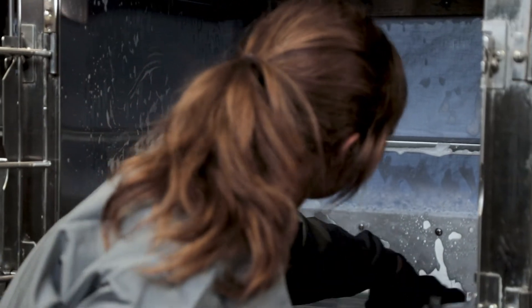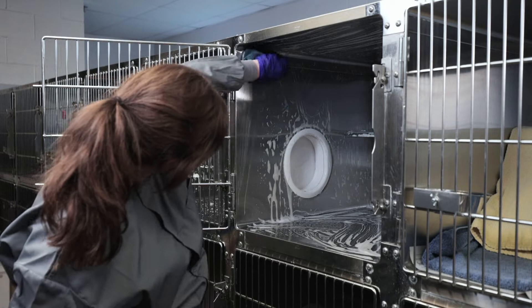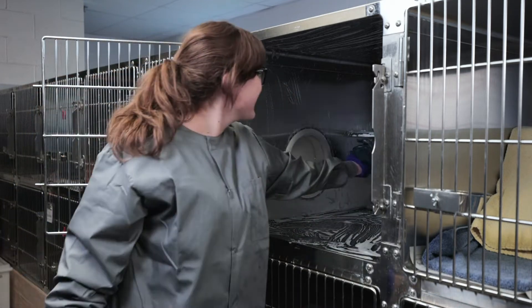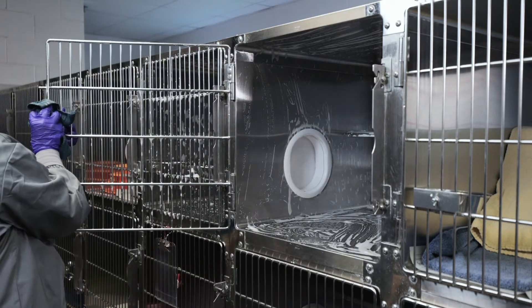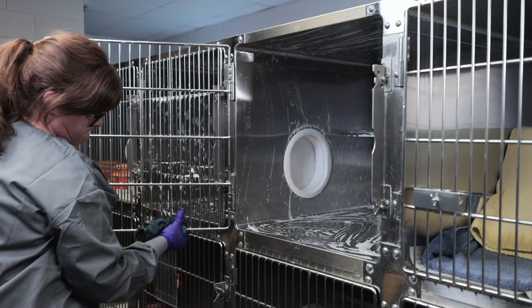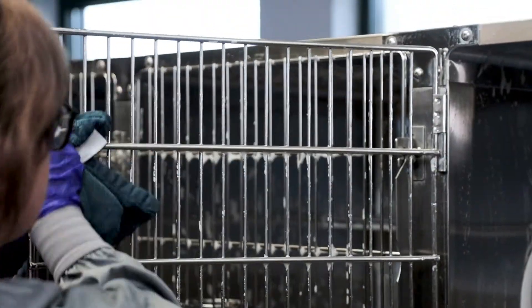Starting at the enclosure ceiling, use a clean cloth or scrub brush to spread the detergent and scrub all surfaces working from top to bottom. Pay close attention to corners, portals, hinges, and latches. Scrub the inside and outside of the enclosure door. Be sure to scrub any soiled areas well, breaking up debris that is smeared or crusted on the surface.